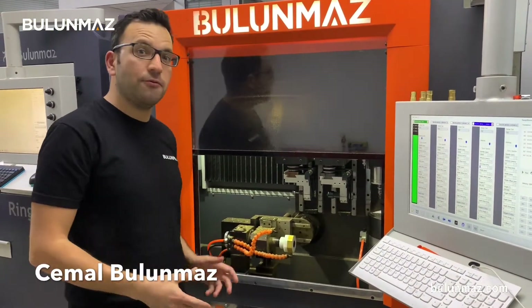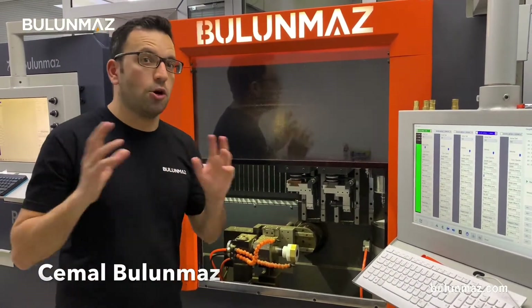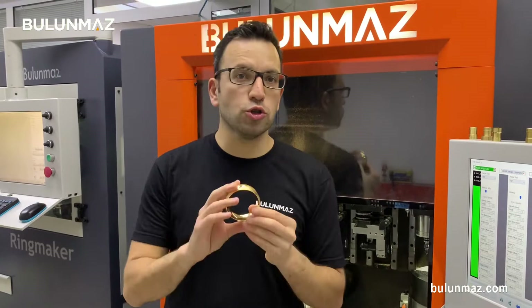Bangle Master B12, the new generation machine. I will make an octagonal bangle which is an extraordinary shape for the market. As you know, the market standard is round bangles and almost everybody produces such bangles more or less similar.